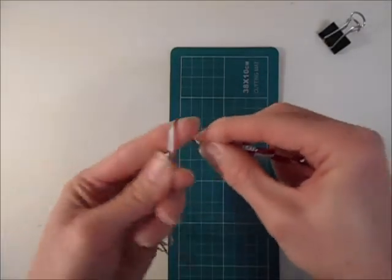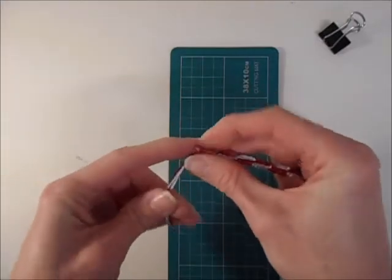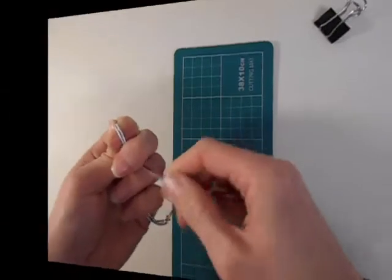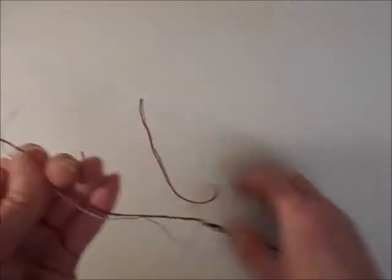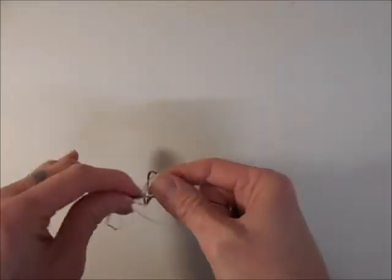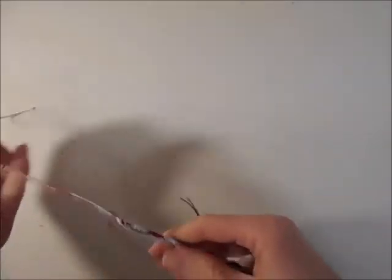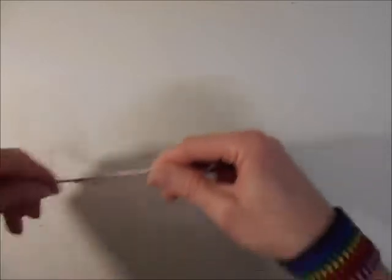I'm tying a knot here at the end as well. To finish off, I'm going to take one of each colour of the tail ends and then tie a knot at a suitable length, which we use to tie on the bracelet. I'm going to repeat this at the other side and try to match them up and make them the same length.